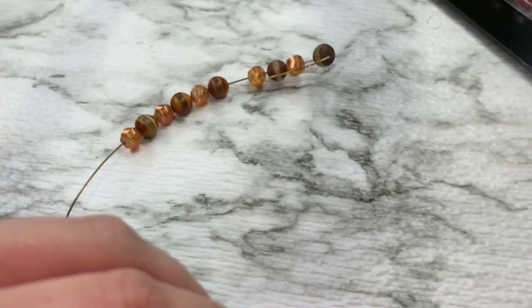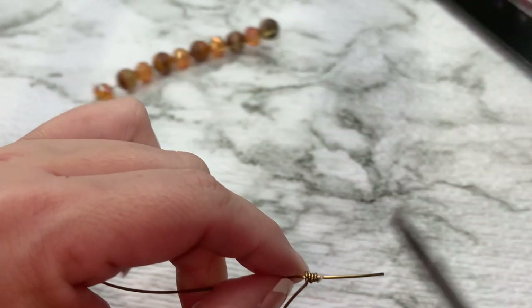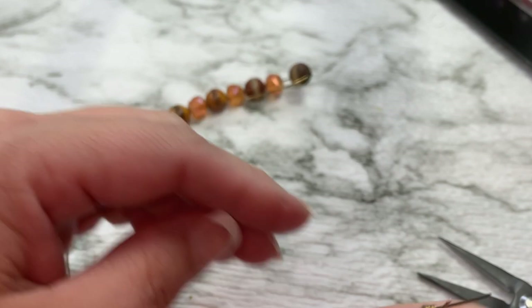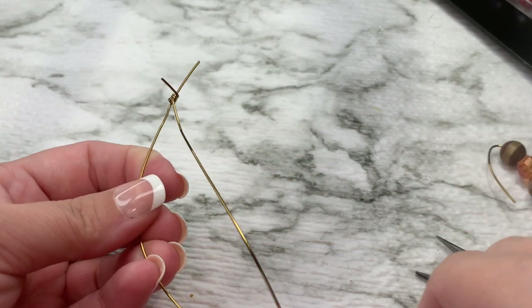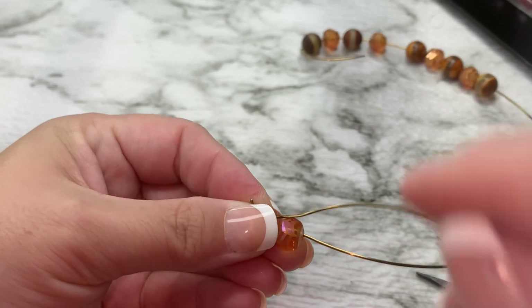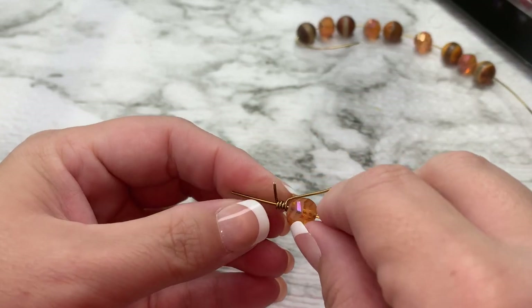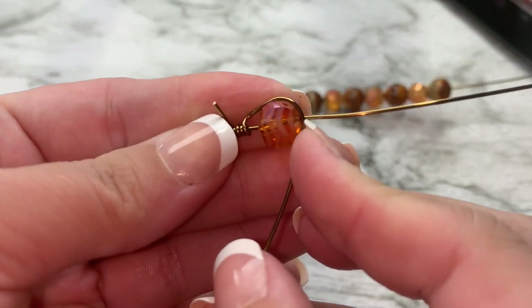I'm squishing the wires together so that they are even. Now we're going to take one of our beads and push it up to our wire. Let me straighten out this wire a little bit. We're going to push one of our beads up and come around — it's going to look just like this.